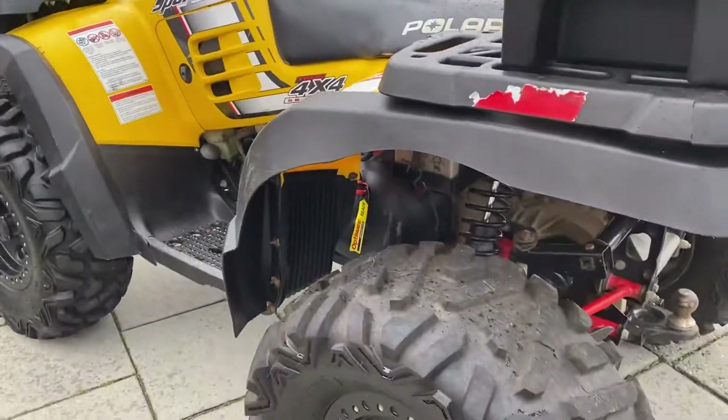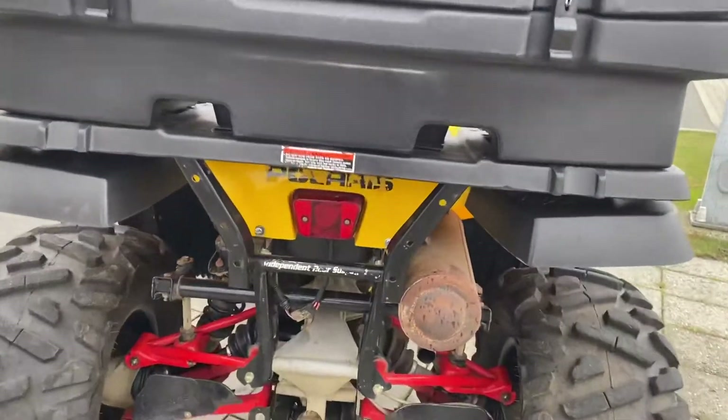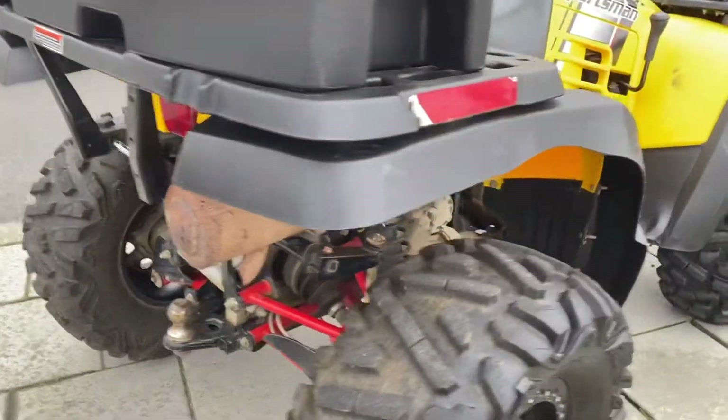You'll notice it's got a lot of other good components on it — a box, good armor on there, a hitch — to get you going and working with it right away.